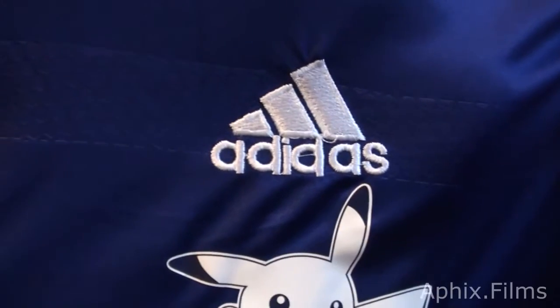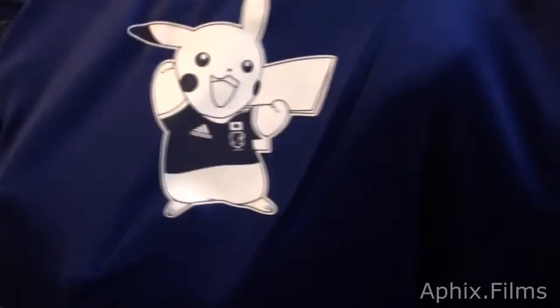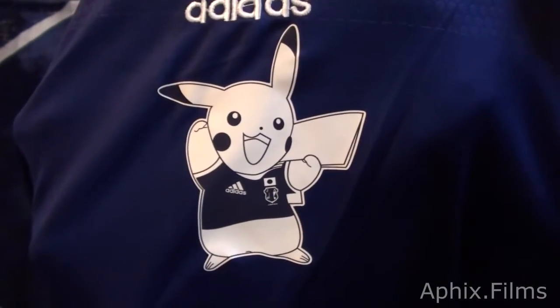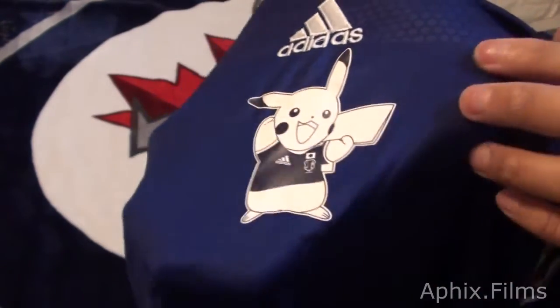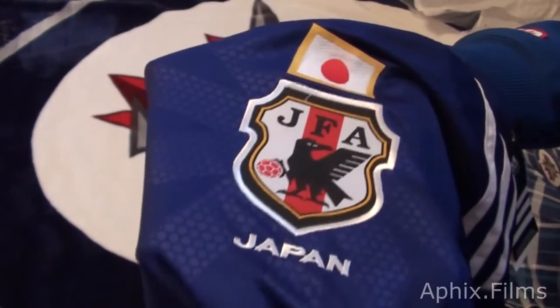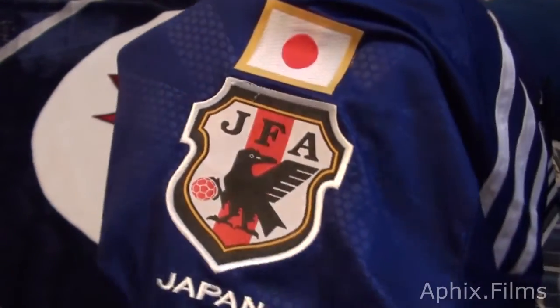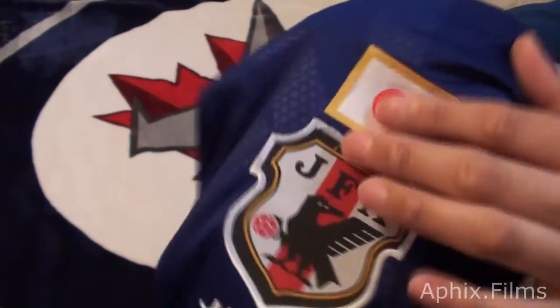I'll show you guys the work on the stitching. It's nice and it actually goes all the way through too, so it's very nice. I love it — it's a nice piece. And that's a look at the Pikachu. It's kind of printed — melted on there. You can see it's got that matte finish. Now let's look at the flag and the patch itself. This is great quality, it really is.